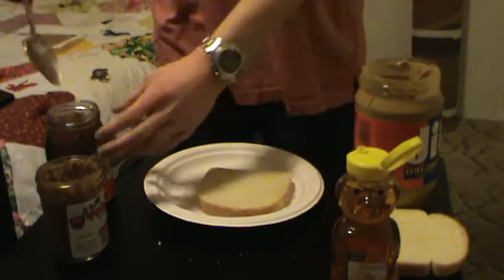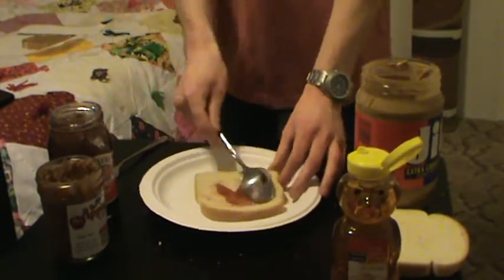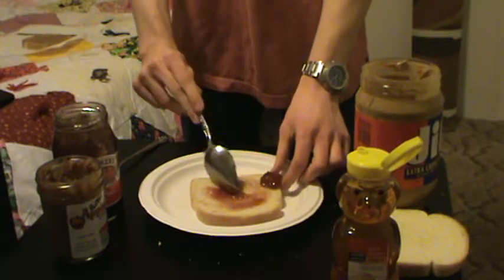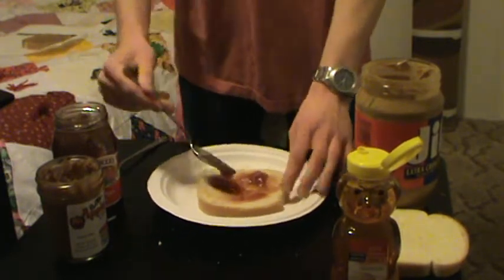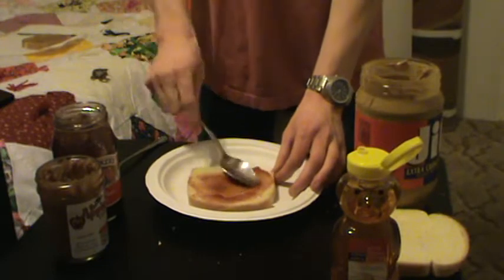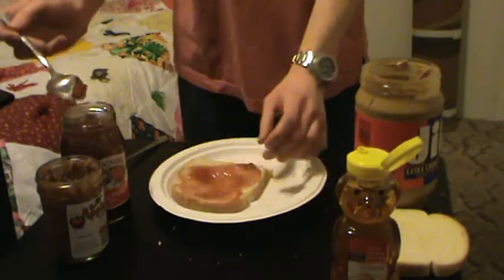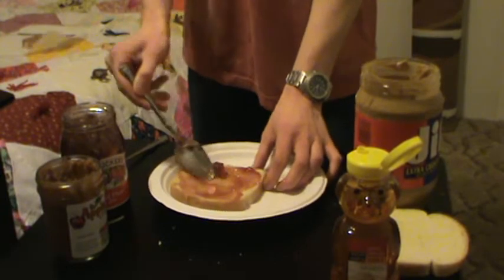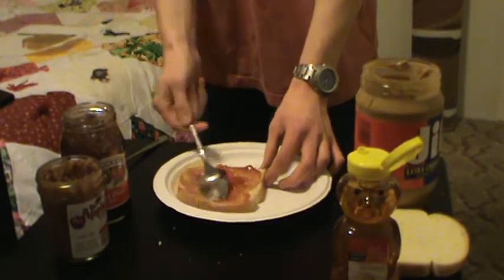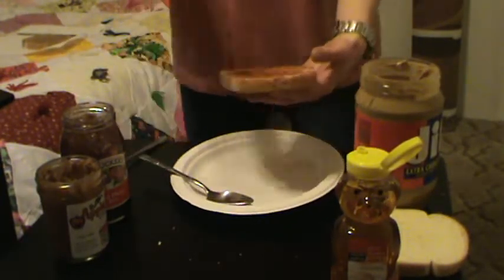Scoop the jam — not jelly, if you use jelly I'll be forced to face-shot you like I said — jam or preserves or another fancy fruit thingy. Spread that onto your second slice of bread. It will be yummy, I can promise you that. If not, you have permission to complain in the comments — but don't complain too hard or I'll ignore you.